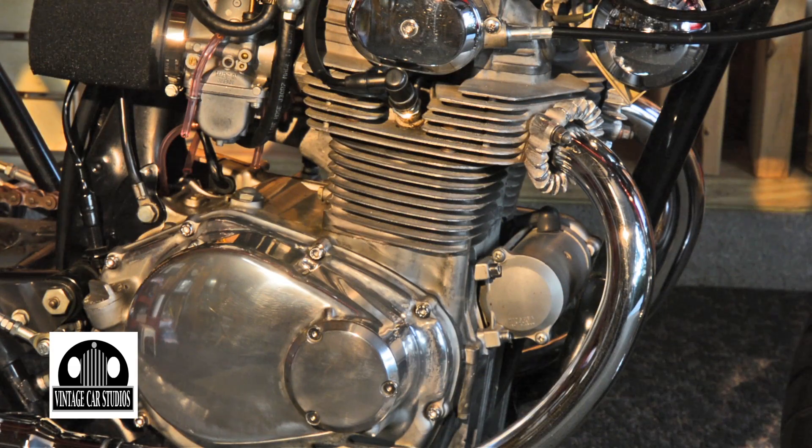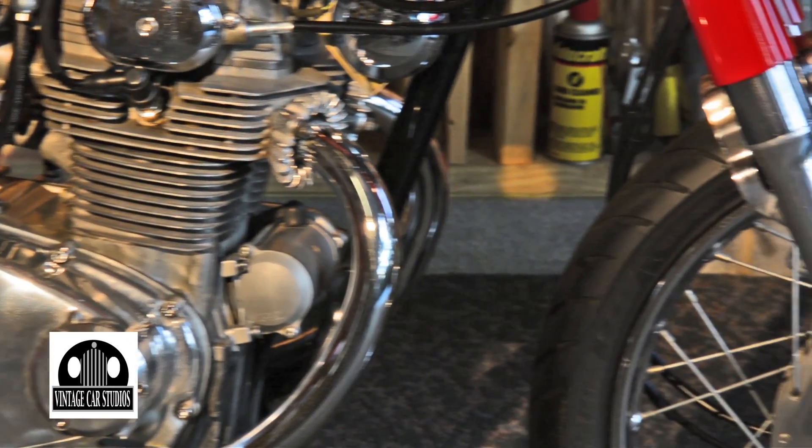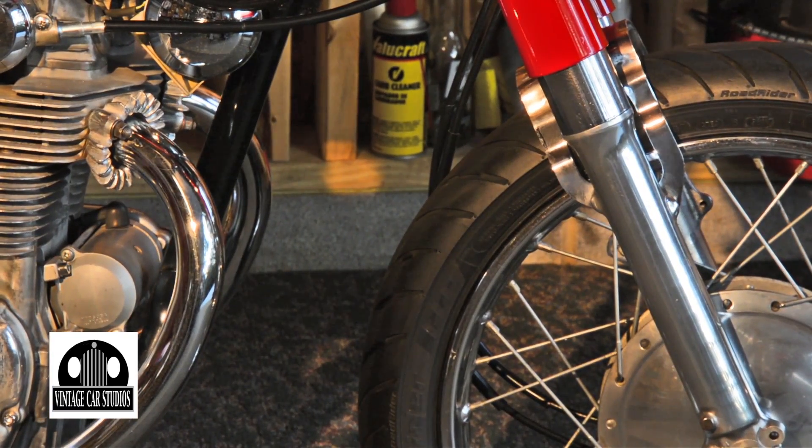What type of sandpaper do you actually use? Automotive sandpaper, starting with a coarser grit and working down to a real fine grit, and then polish. Well, that gives me some ideas for my bike back at home. It's a lot of elbow grease.